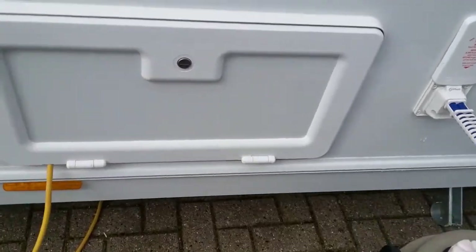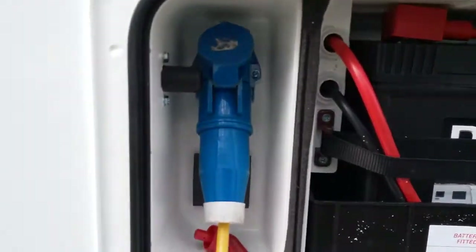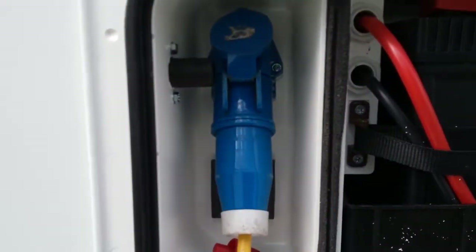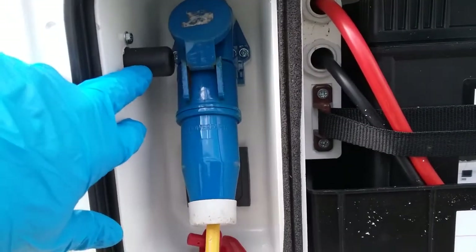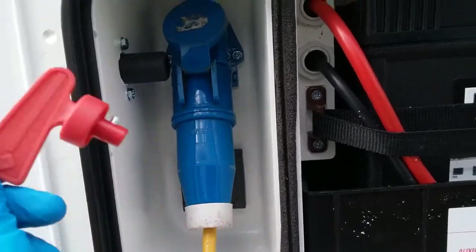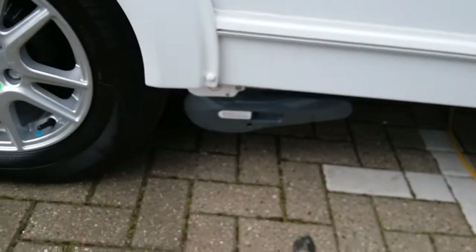Battery locker: we have the leisure battery just here, and the mains hook-up lead just here. As this caravan has been fitted with a motor mover, we have the isolator key point just here, and the key. The motor mover is just here.